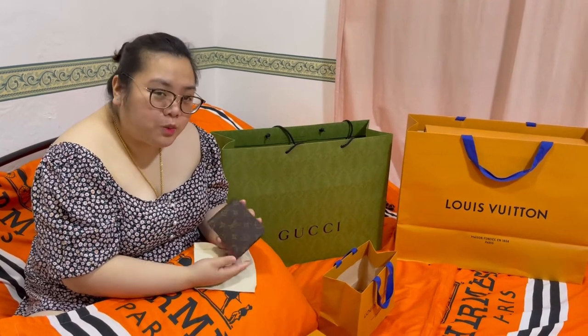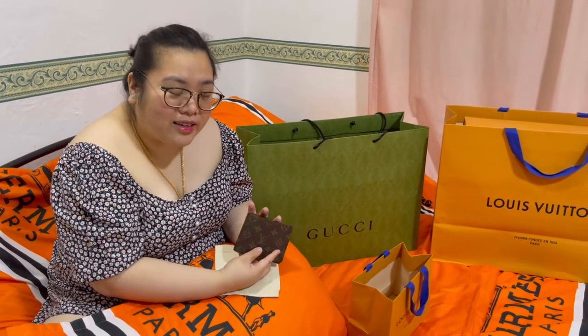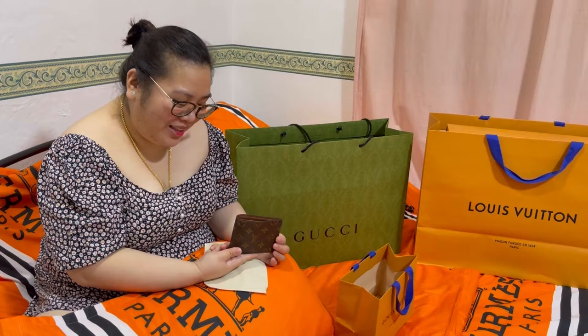For its price, actually, sulit siya for me. Kasi maganda naman siya. And I believe, magtatagal talaga siya. Alam naman natin — di ba? Nag-promote. Kala mo, sponsored, eh.